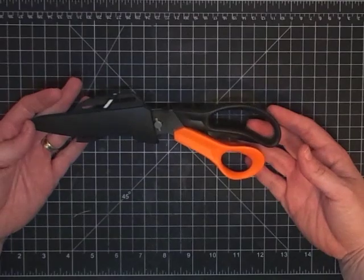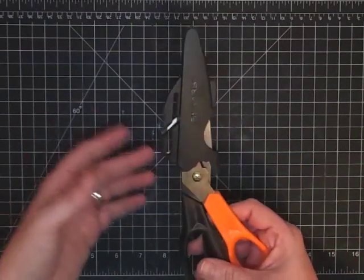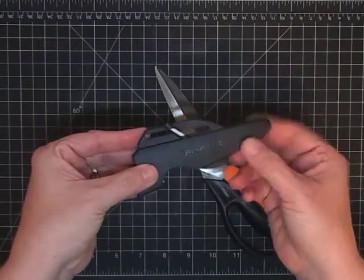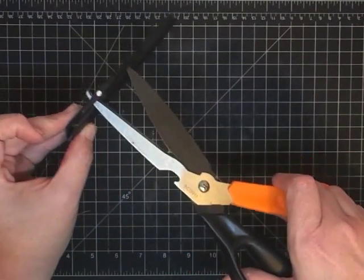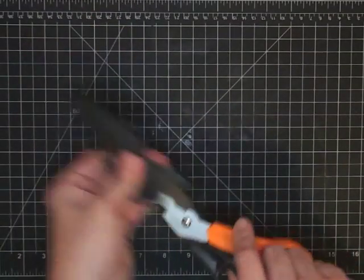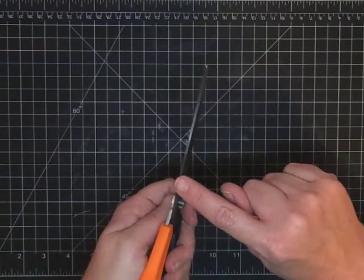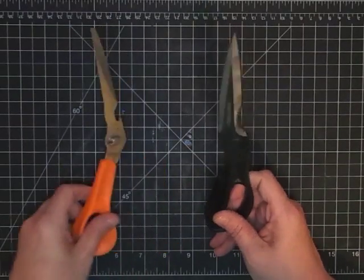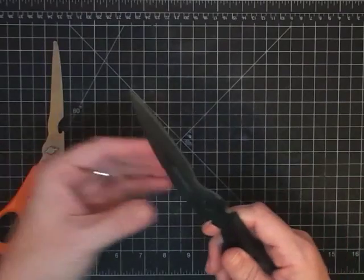I think I found these at TJ Maxx — they're made by Fiskars. They are very utilitarian — you can see how dirty they are because I use them for serious stuff. They come with a cover that has a sharpener built in, so you slide the scissors in as you close them and it sharpens them. It's really neat, especially if you're taking them somewhere — look how safe they are with that cover. It also has a bottle opener, a serrated edge, and the blades come apart so you can clean them.